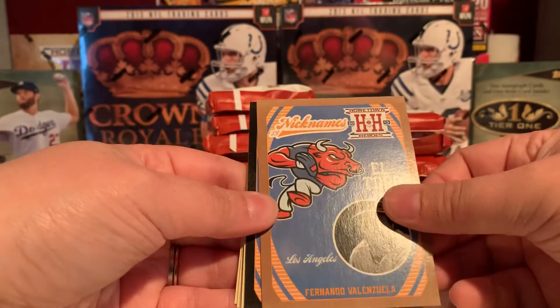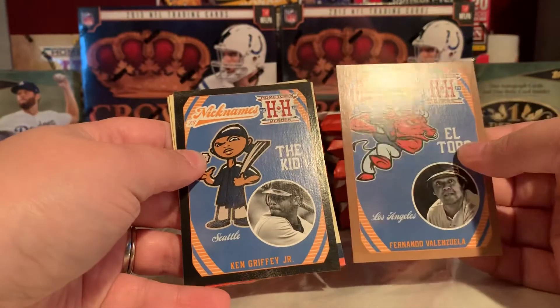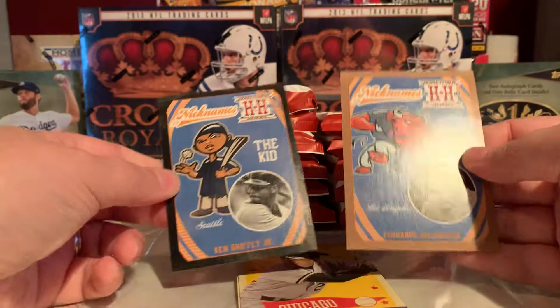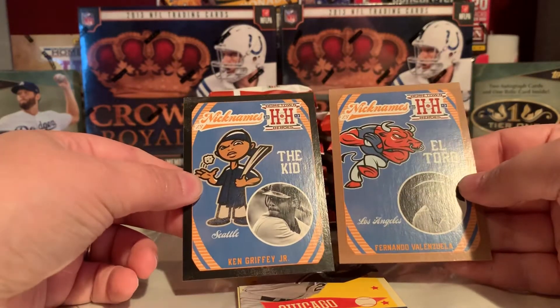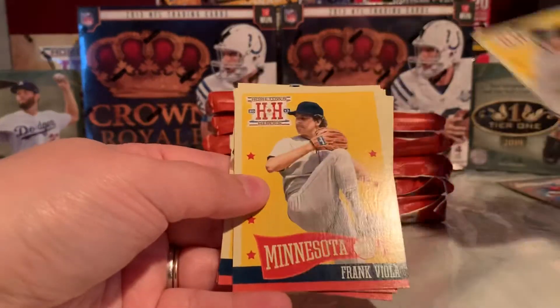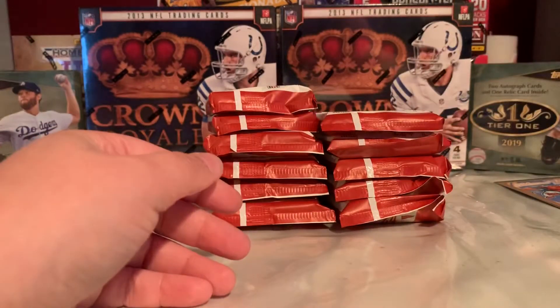Looks like we've got an insert here — Fernando Valenzuela. We've got another insert, Ken Griffey Jr. These are some nickname ones, so El Toro and The Kid. Some fun little inserts they've got going on.